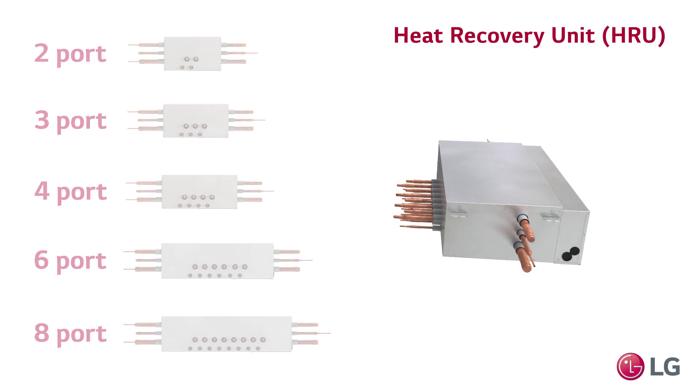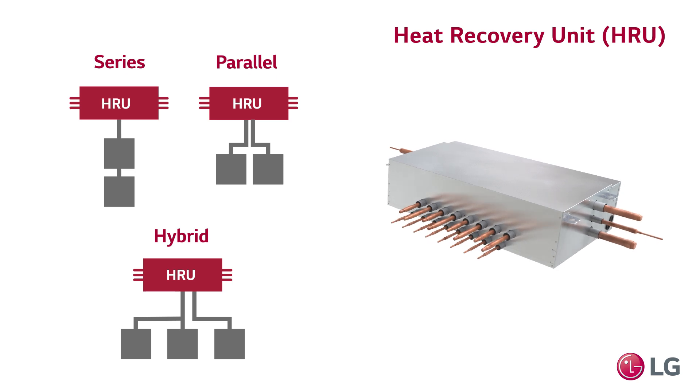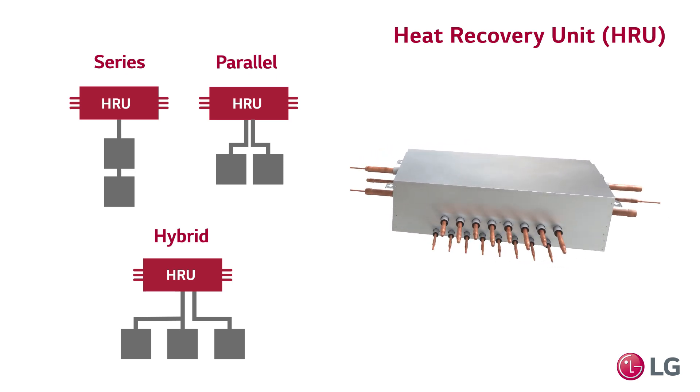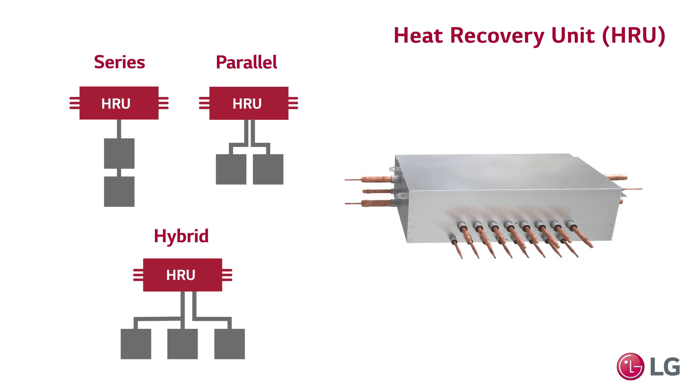These provide greater design flexibility as part of a hybrid piping system, utilizing the best of series and parallel piped layout design options. The options allow for reducing the number of branches while also reducing the amount of piping by getting the ports closer to the indoor units they serve.